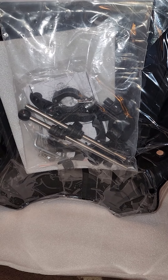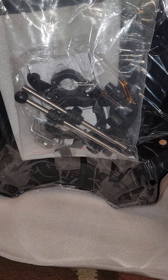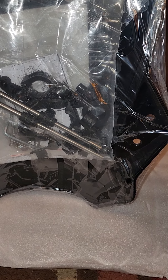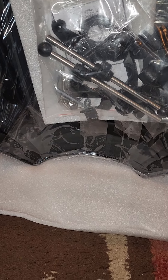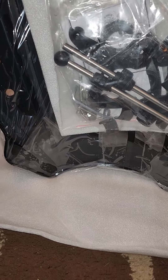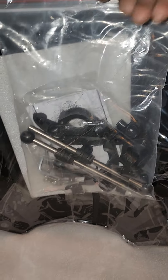You get all your hardware inside this plastic bag, and there are some instructions in the back there. So this is it — this is my new improved windshield for my Blaze 250cc scooter.